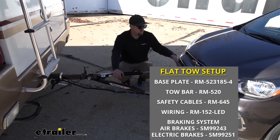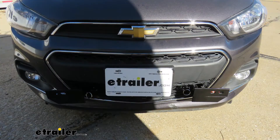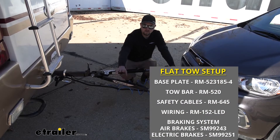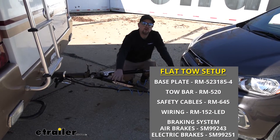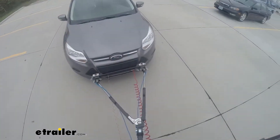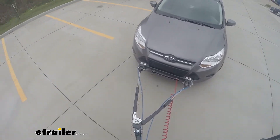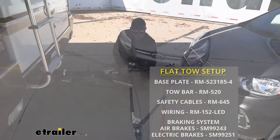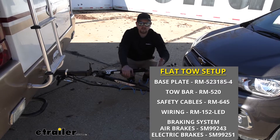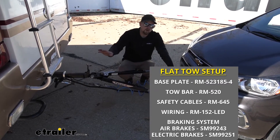The first one is going to be your base plate, and that base plate is going to be that solid and reliable connection point so you can hook up your tow bar to it. That tow bar is going to be that second component — the physical link that connects the front of your Spark to the back of your motorhome. The third main component is going to be safety cables, and these are there in the event of an unlikely disconnect to keep your Spark connected to your motorhome.